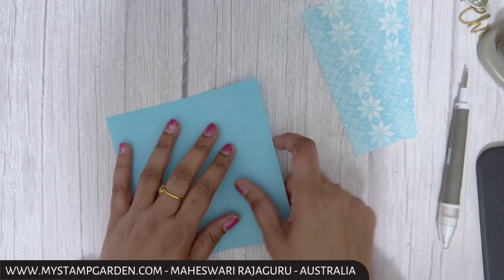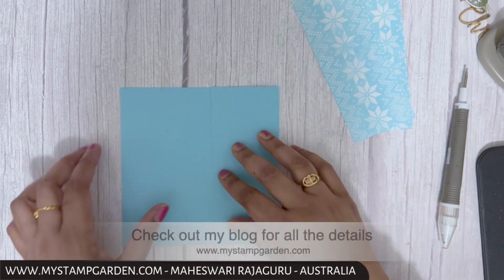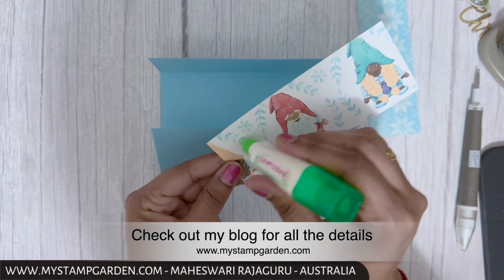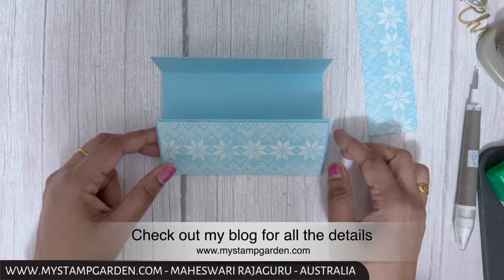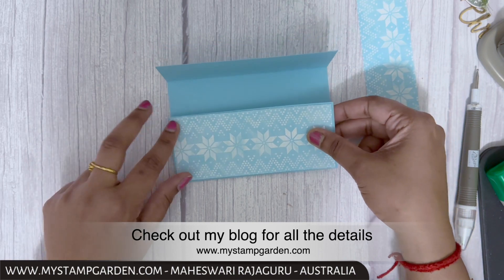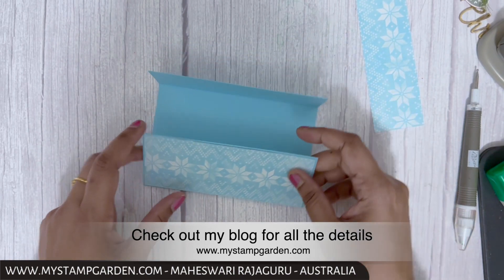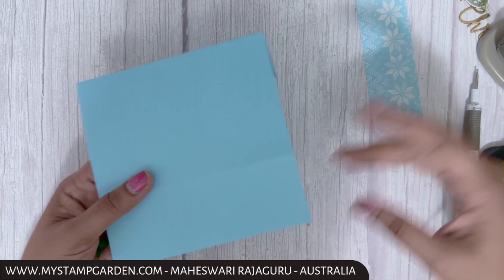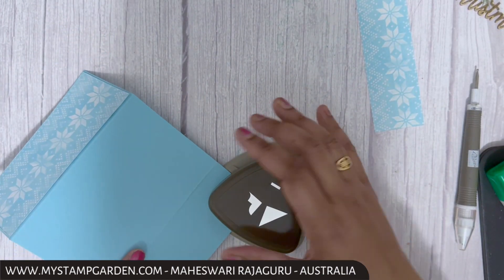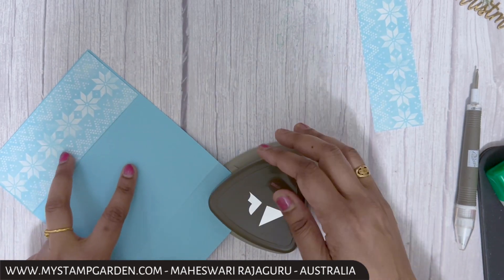Now fold all the score lines and make sure to burnish all the lines. The next step is to attach the designer series paper to the bottom first — make sure it's lined perfectly. You can use either side of the DSP, but I'm going with the Balmy Blue side. Then I'm getting my trio punch.